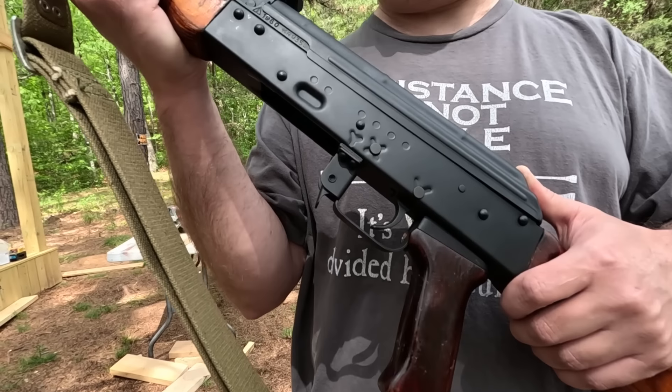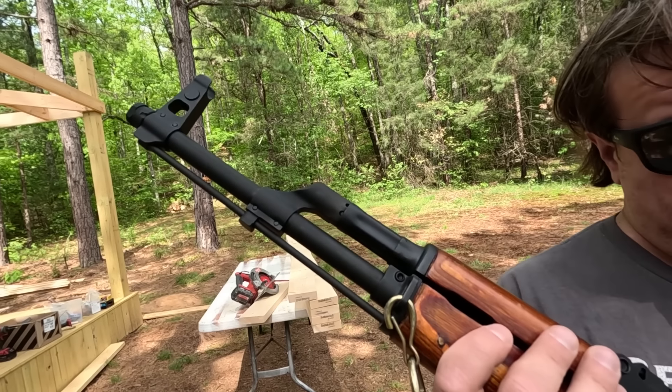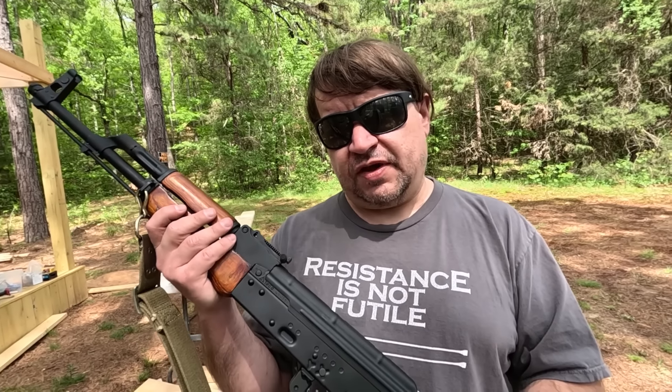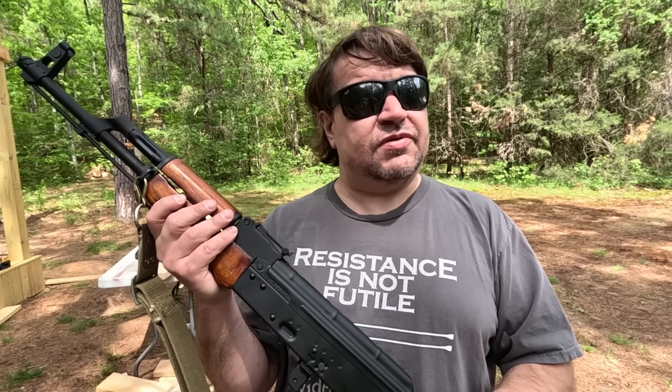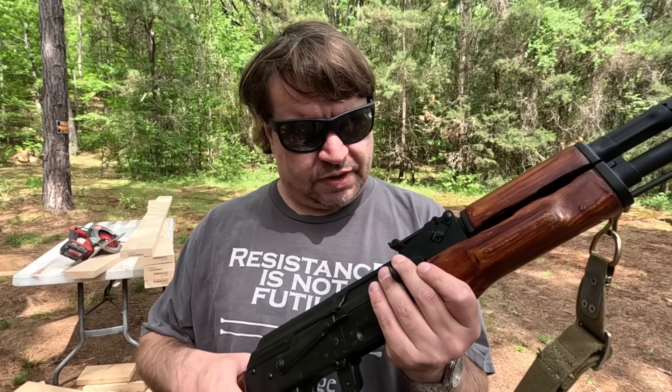This is 7.62x39. We don't have a lot of time today, but if it runs a hundred rounds or so we're pretty solid. As always, please like, share, subscribe. Check out Patreon — it's starting to become spring out here, the leaves are coming in. Very soon we'll start building the range with the new targets, thanks to the range builder tier over there on Patreon.